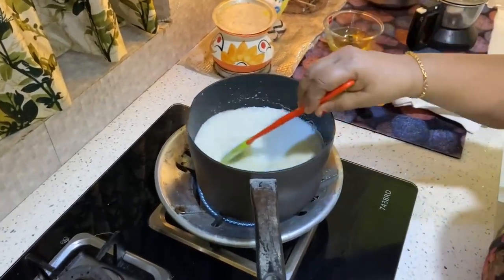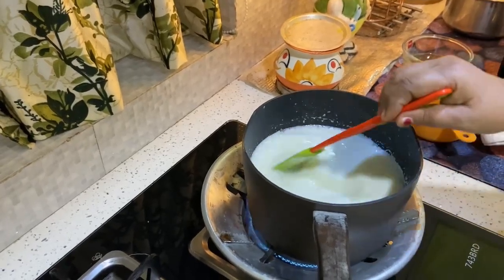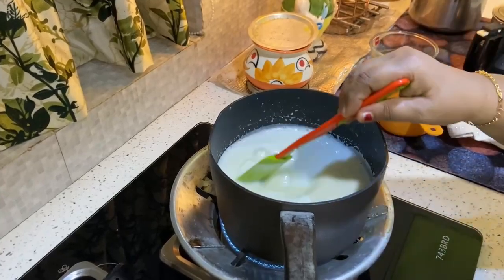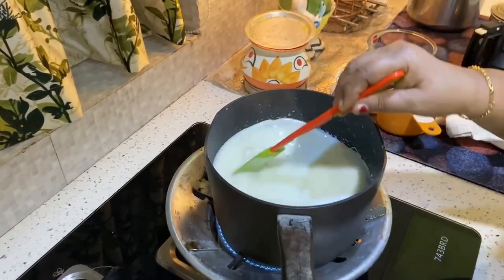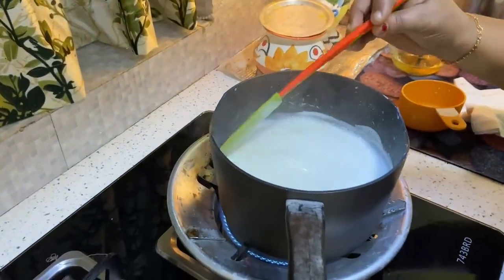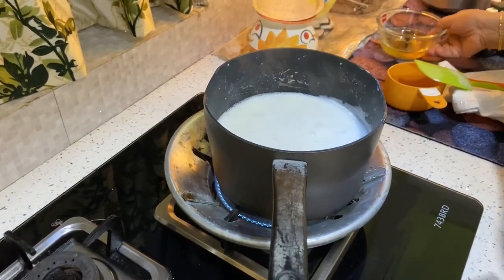Add 2 acres of sugar and salt. Add 2 acres of sugar, 1 acre of sugar, 1 cup of sugar. Add 1 cup of sugar. This is ready to get the gelatin.